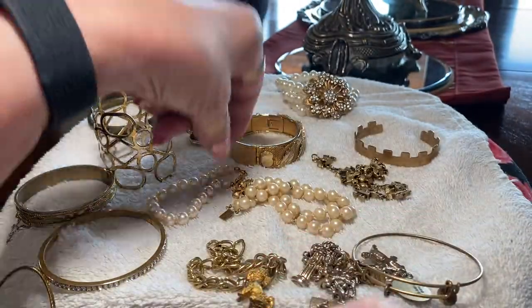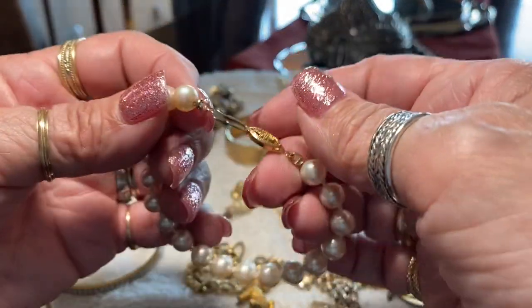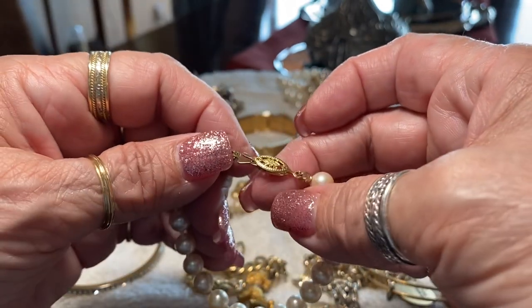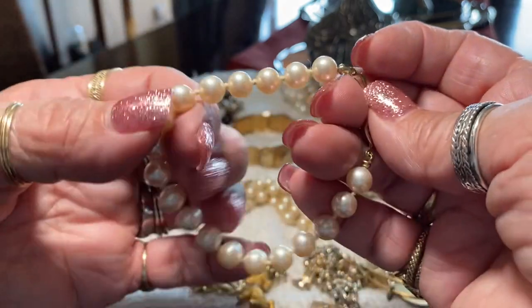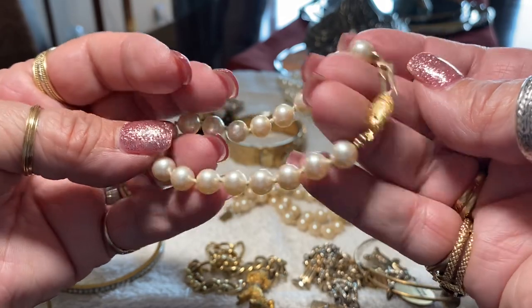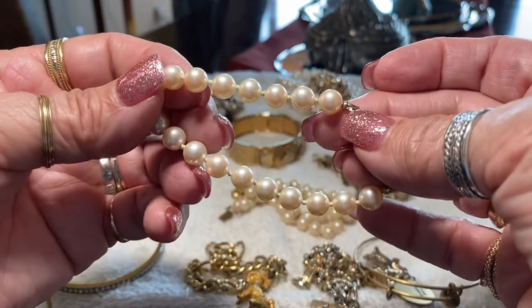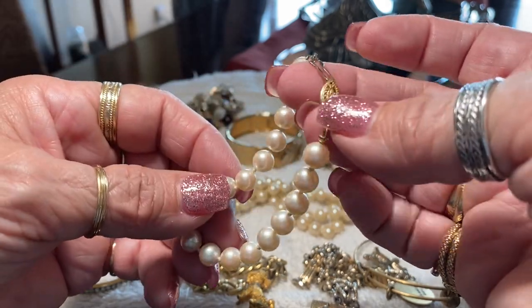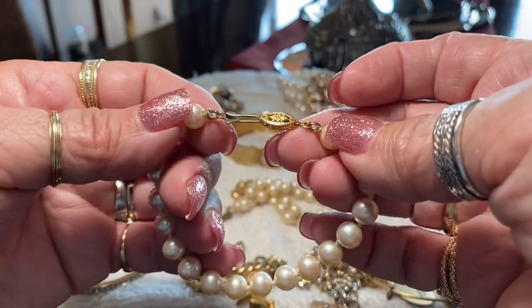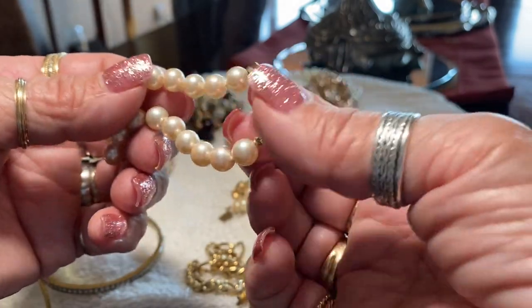Oh and here's another one — this needs repair. This piece has a fish hook clasp — that's what these are called, a fish hook clasp — see, it doesn't stay. It's not marked 14 carats, but it is knotted between each pearl, which is a good sign of quality. I know how to do knotting and I will probably take this apart and put a new fish hook or a different clasp. I have all the equipment to do this so I might repair it, because you can't sell anything that doesn't work like that.